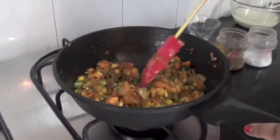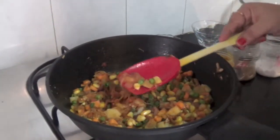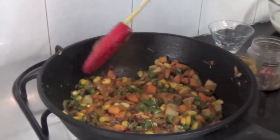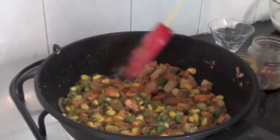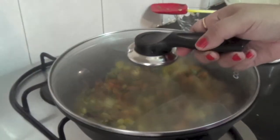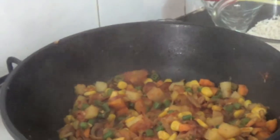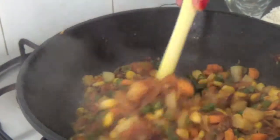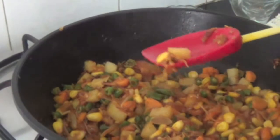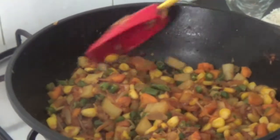Now we have to cook it until the diced potatoes are cooked. We don't want to cook the other vegetables too much, as they lose their green colour. I will cook it on a low flame for two minutes. After three minutes, we open the lid to check whether our potatoes are cooked. Yes, they are cooked — we can press them and they are getting soft.